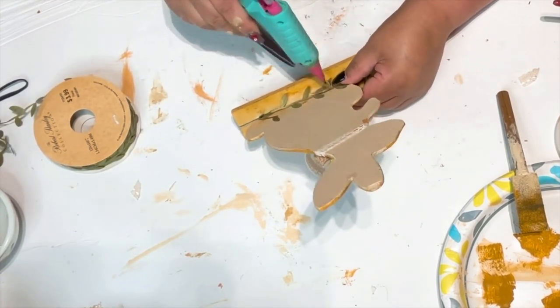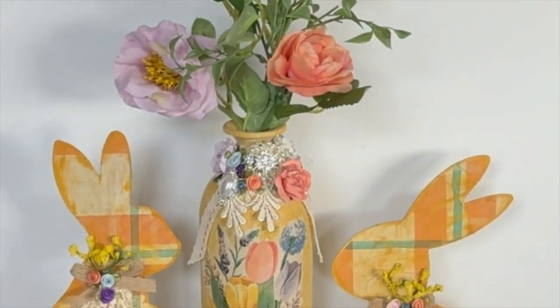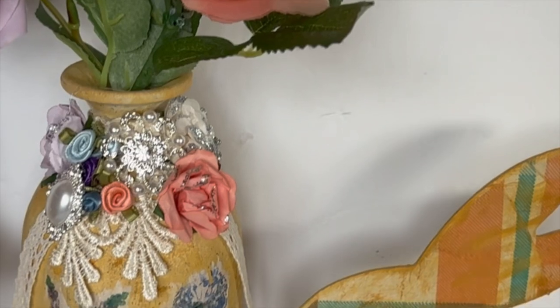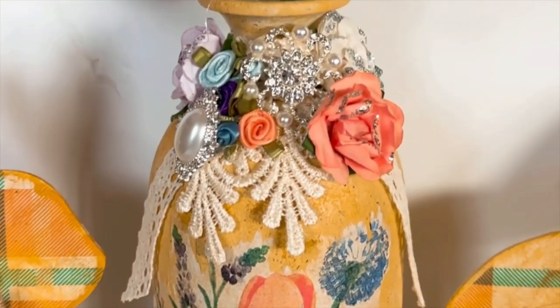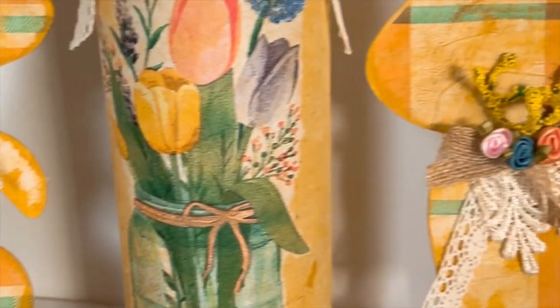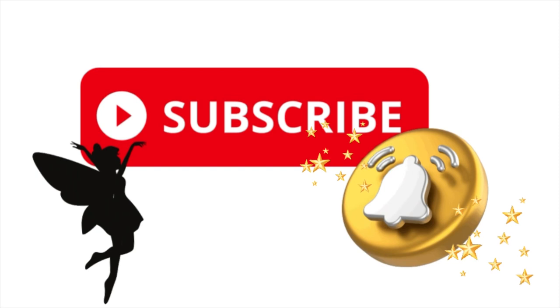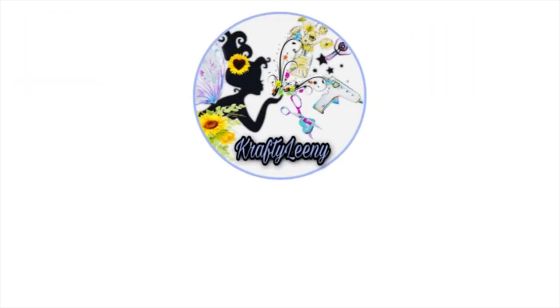You could also put some moss there instead if you like. Here is my final look — tell me what you think! Is it French country shabby chic? I think it's absolutely beautiful. Thank you, my crafty lovelies, for visiting me today. Please give this video a big thumbs up — I so appreciate it. Don't forget to subscribe and click the bell so you're notified every time I upload. Visit me on Instagram and Facebook. Hugs, kisses, and fairy dust wishes — stay kind, be kind to yourself and others, stay blessed. I'll see you in the next video!